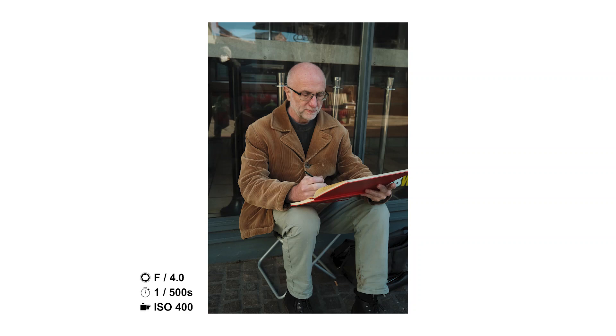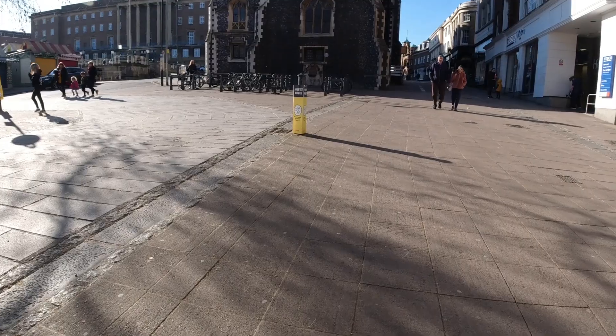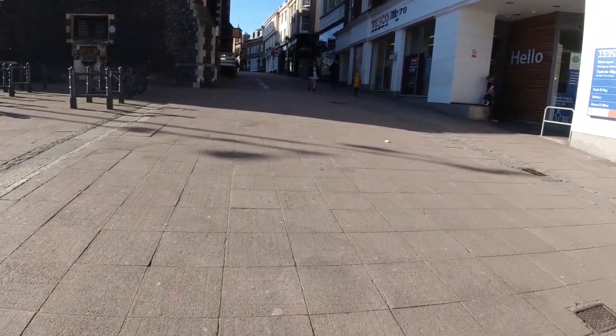Here are some of my favourite photos from that little sequence of him. He's just a really interesting person to capture — he didn't look at the camera, which I quite like, so I could be candid with it. And that is it for the POV photography section of this video.